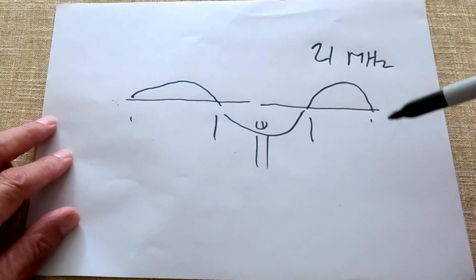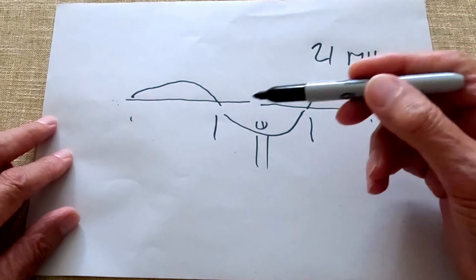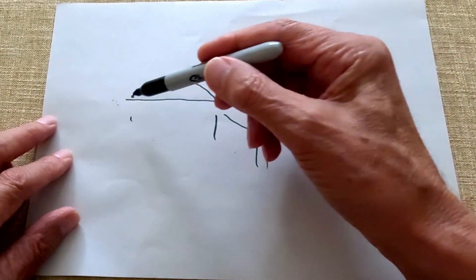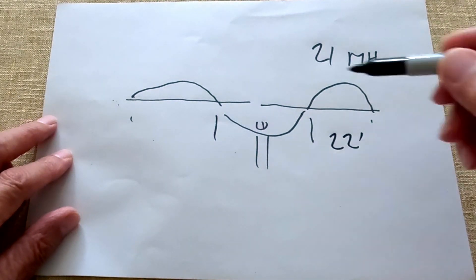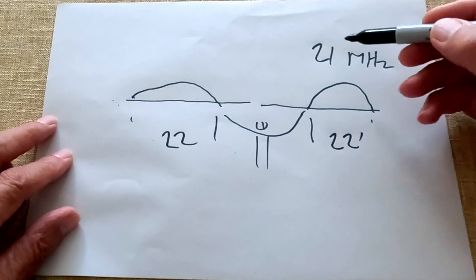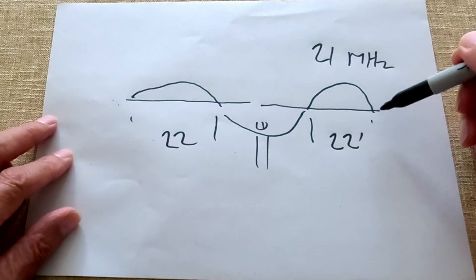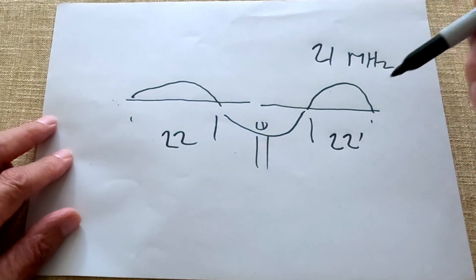But it has minimal effect on 40 meters because the 40-meter voltage point is at either end, and at the point where we hang the wire it's mainly current, not voltage. So if you want to operate your 40-meter antenna on 21 MHz and find it's resonant outside the band, you hang a bit of wire at the voltage point. You work out what the half wavelength is on 21 MHz — about 22 feet in old money — measure 22 feet in from each end, hang a wire there, and trim it to find the right length. It will drag down the resonance on 21 MHz with minimal effect on 40 meters.